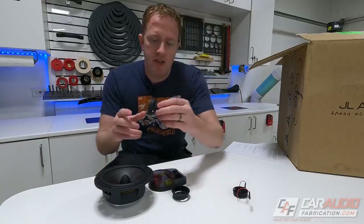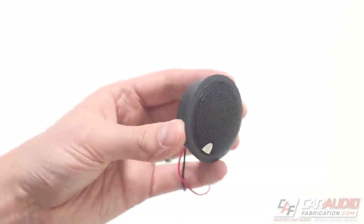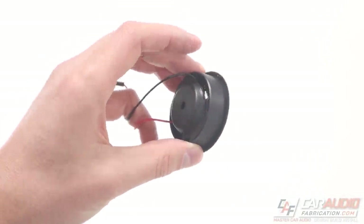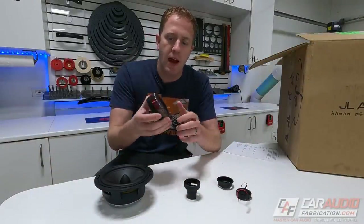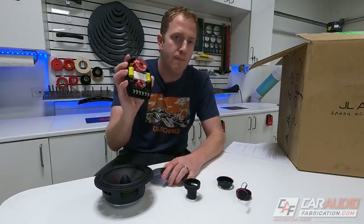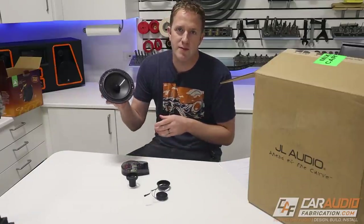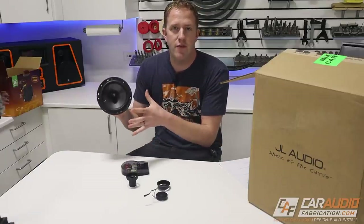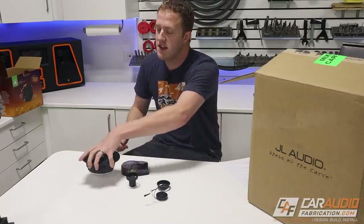Along with the mount to hold the tweeter in the speaker, we also get a mount for mounting it into an A-pillar location or door panel — whatever location you want for that separate tweeter. We also get our passive crossover, which we can use or not based on our system design. Overall, with the C3s, it's a great flexible design, and these are rated at 75 watts RMS, which is going to be perfect with the amplifiers I'm going to show you in a moment.